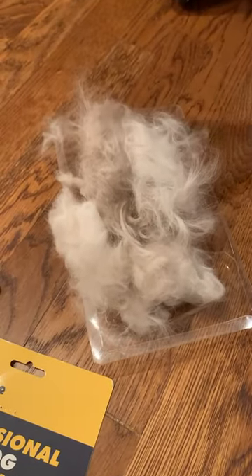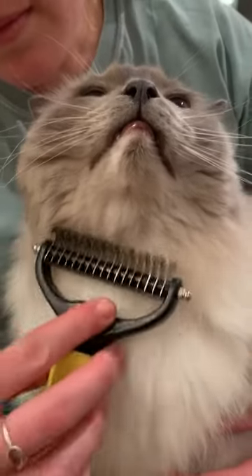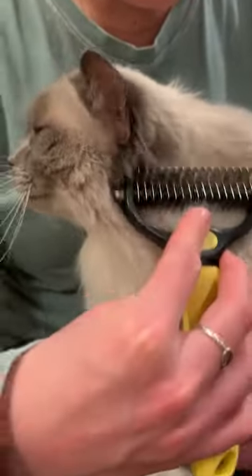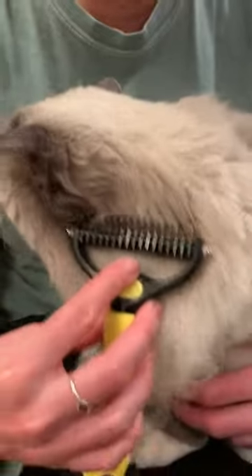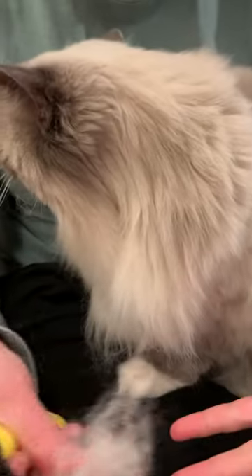This is all the hair we've gotten from Ash and Addy with probably a total of five minutes of brushing. Ash is a cat that likes to be groomed — my cats do not, so they wouldn't have the same reaction. But I do like combs like this for cats that don't like to be groomed, because you can get so much out in just a few swipes.